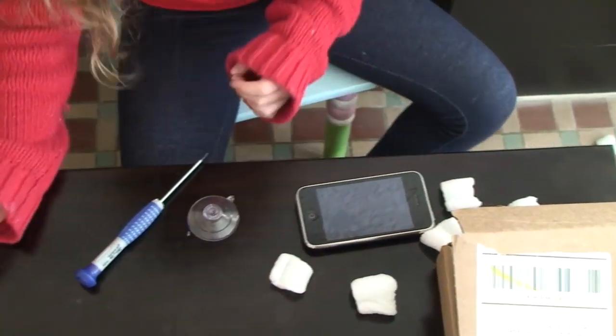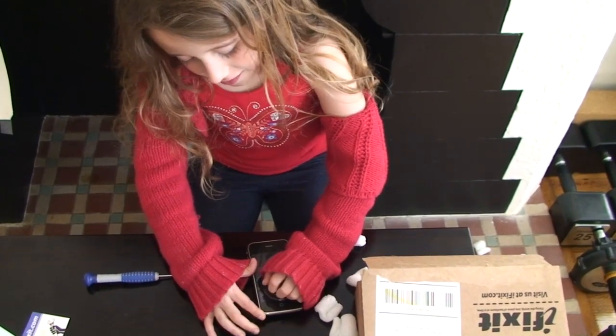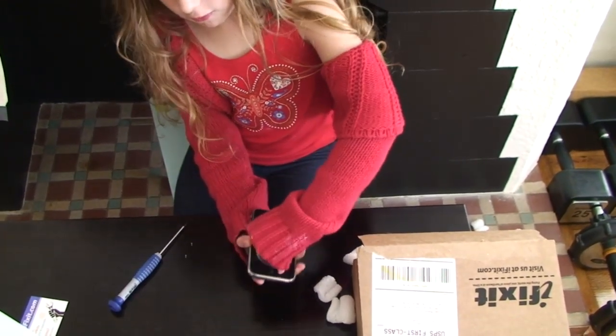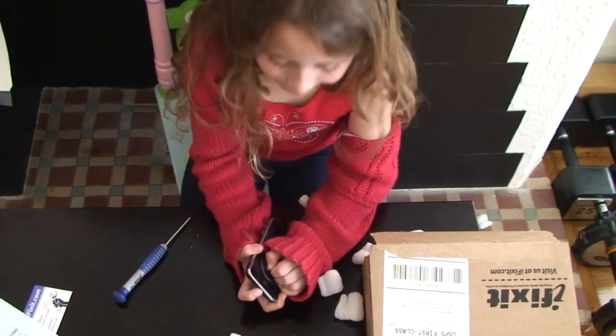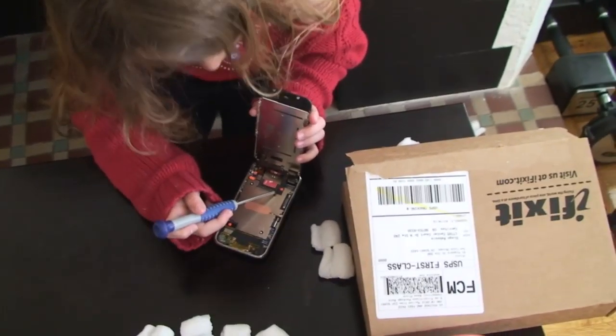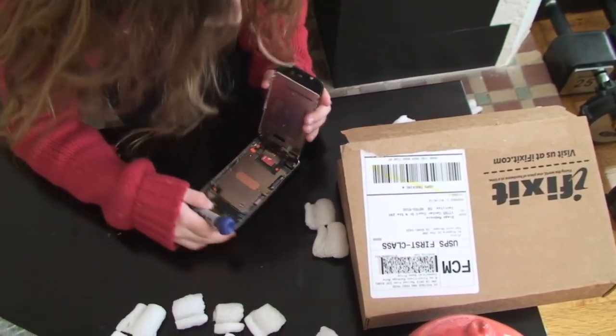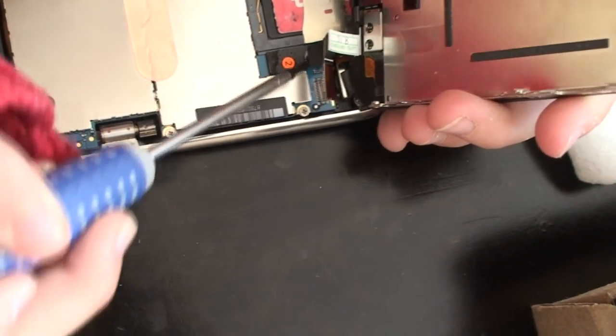Next one. Got it. Now we're going to put the suction cup in and take this glass out. Be very careful. You've got to be very careful to pull these out. See how I pulled that one out? That's what you've got to be careful about sometimes.